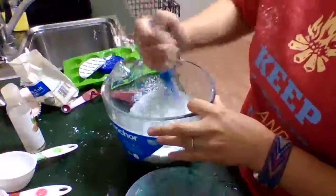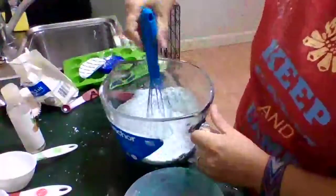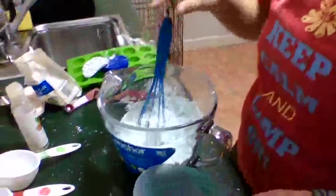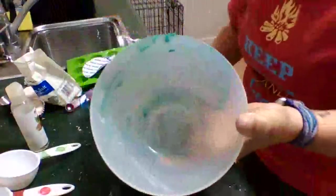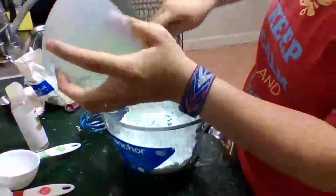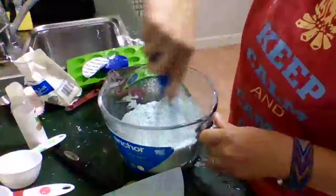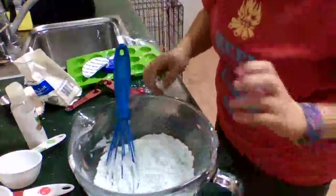Just kind of keep mixing it around. It's almost there — make sure you get up around the sides, just like if you were making cupcakes or something. You want to make sure everything is getting mixed together. Still have quite a bit of stuff left in my bowl, so I'm going to use a little spatula to get the last little bit of liquid out. Let's see how this looks — kind of nice and mixed up.